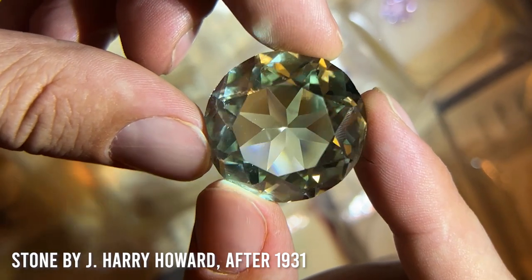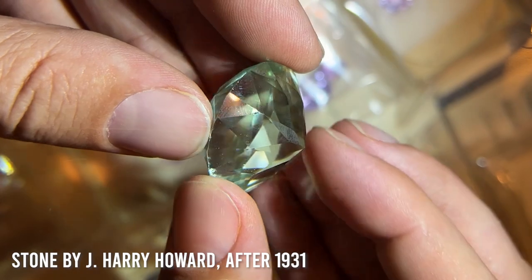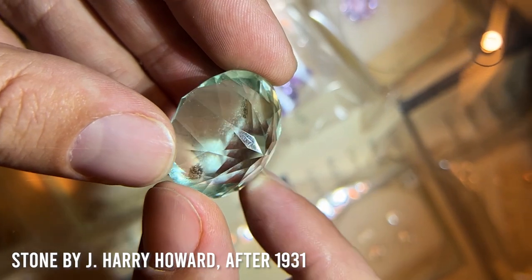In the J. Harry Howard stones from the 1930s, he used this cut on almost everything — I've seen it on amethyst, sapphires, and aquamarines. Some of the biggest stones he cut were in this pattern, so I've been studying it, focusing on it, and experimenting with it in different situations. So far, it's proven to be a really useful cut.